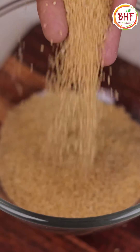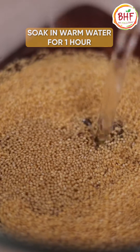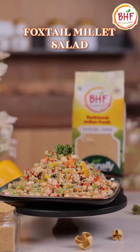There is a myth that it takes a lot of time to cook millets. You just need to soak for an hour before you use them and they're ready to use in a yummylicious way. So let's make foxtail millet salad today.